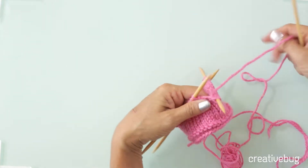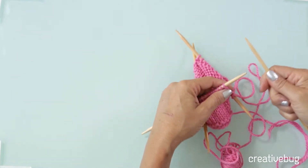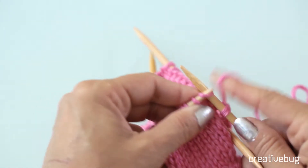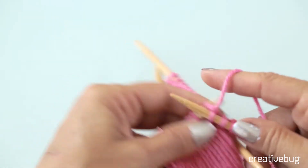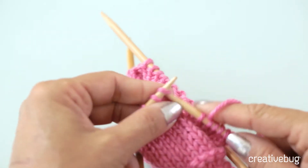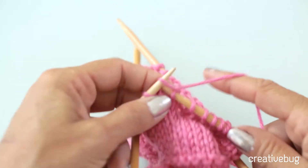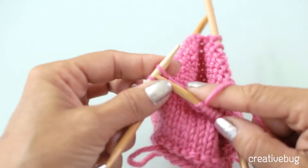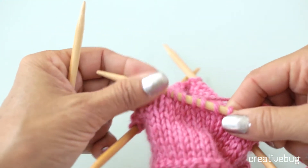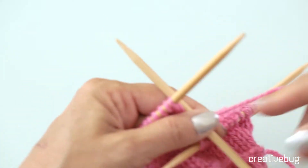Here you can see I've got a little tube that I started knitting, and it's done on a set of three double-pointed needles. Here's the fourth — the free needle. Basically, you take the free needle and work all the stitches off of the needle that has stitches on it — the one you're up to. So you're knitting all of these stitches off that needle and onto the free needle. When I finish this little number of stitches here, this needle becomes free, and then I can just continue going on around and around and around.